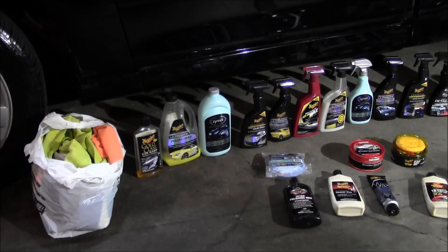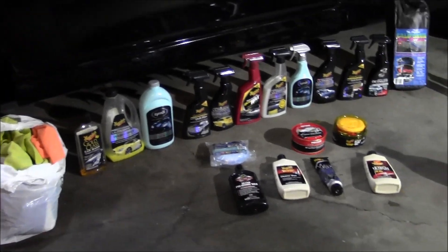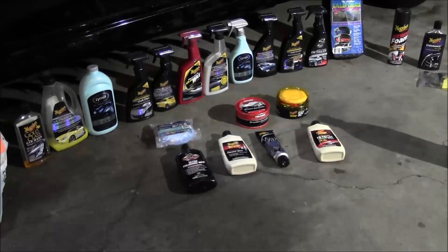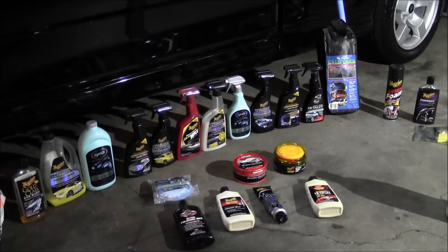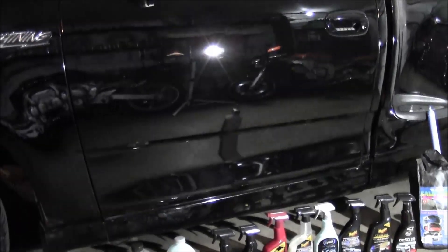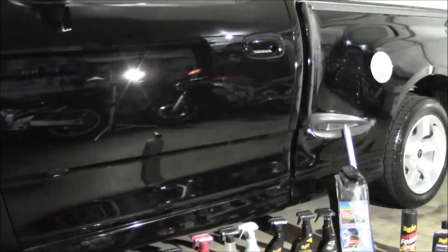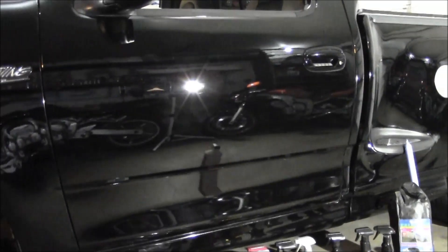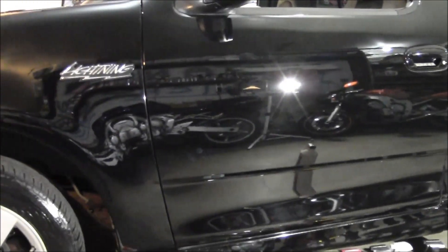For me, the whole waxing thing really depends on whether I feel like it needs it or not. If you're having a hard time wiping the vehicle off with a quick detailer, you might want to think about waxing it — or you might need to clay it. Run your hand over that surface. It doesn't take long — it's kind of shocking. It might only be a month later and that surface feels like sandpaper again, so you might need to hit it with the clay.